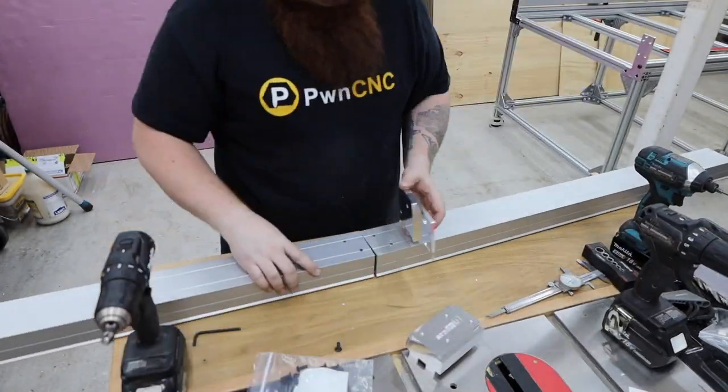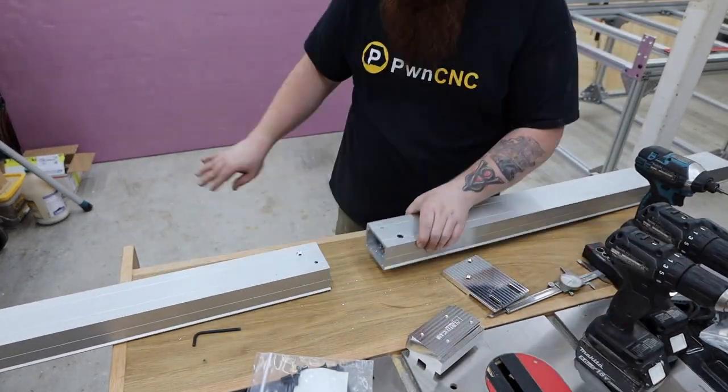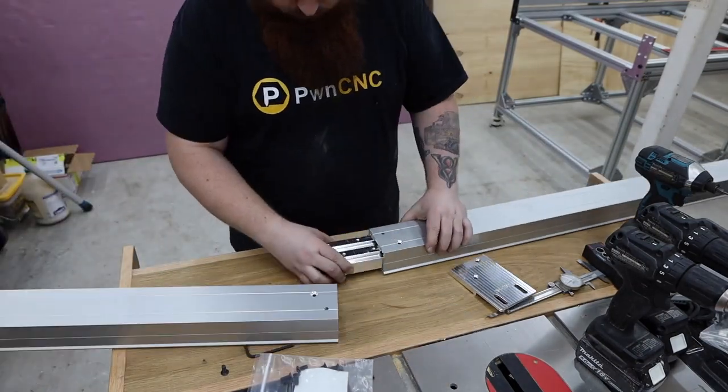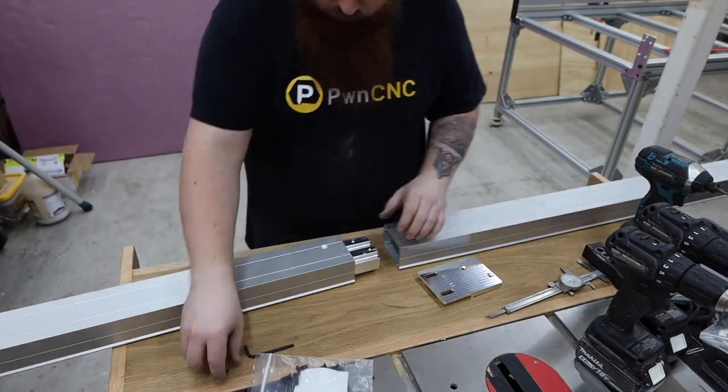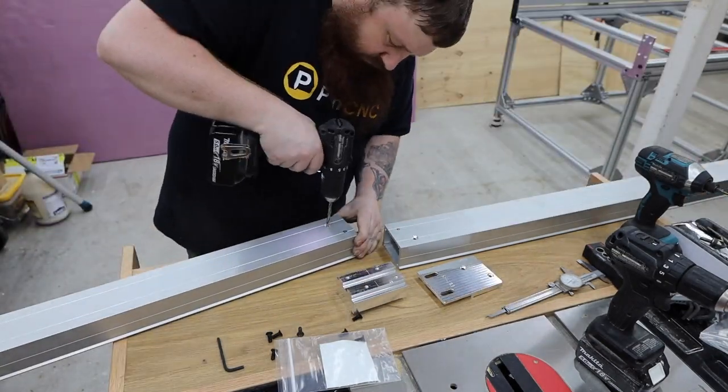Be sure to use a good quality countersink and slow down your drill speed. A drill press with a depth stop would be best here, but it can be done without one. I'm using support plates on the back side, so only two of the holes need to be countersunk.